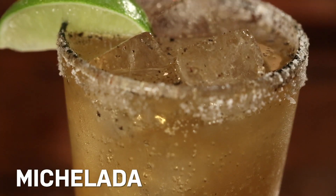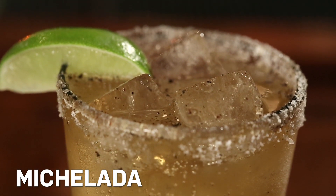Today we're going to make the Michelada, a spicy beer cocktail that is also one of Mexico's favorite hangover cures. It's a bit like a combination of a Bloody Mary and a beer, and it sounds weird, but trust me, you will thank me later.